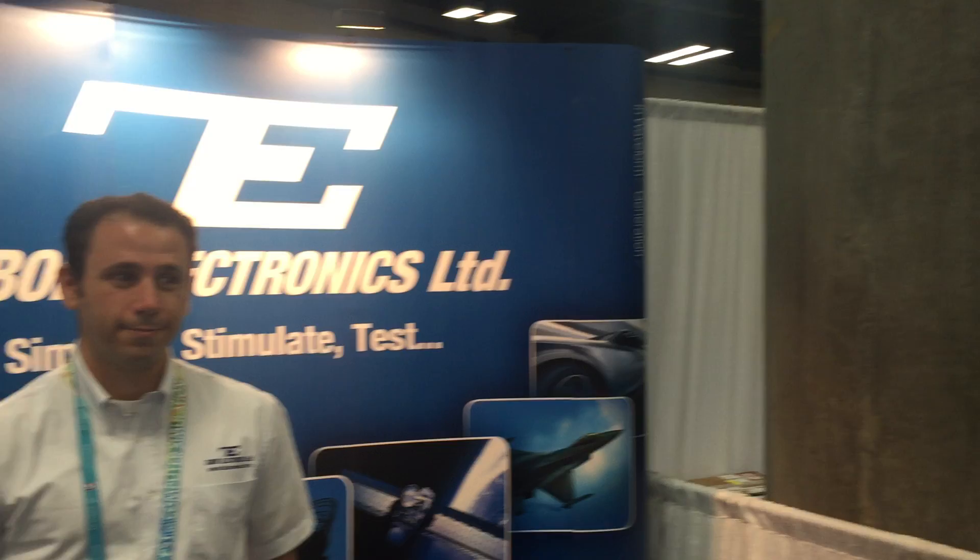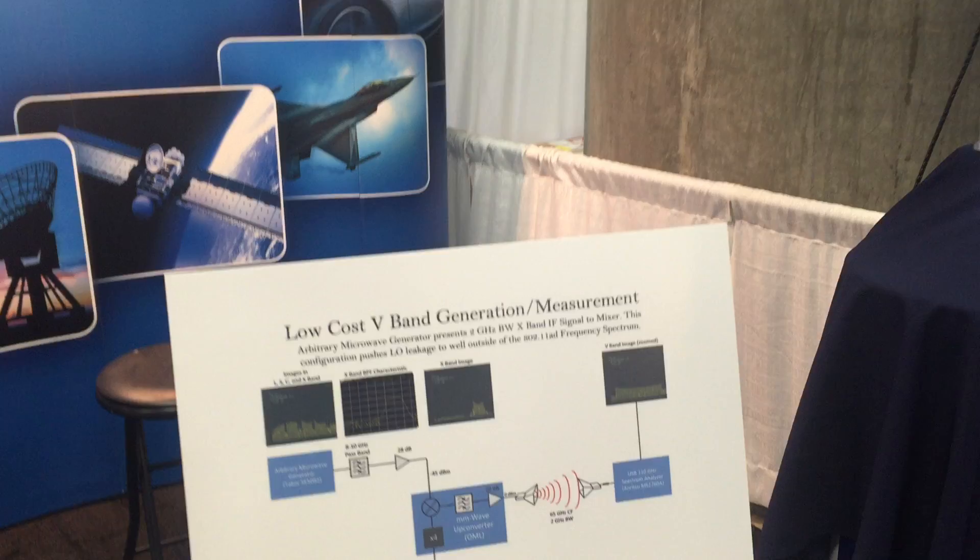Hi, I'm Charles Greenberg with Astronix Test Systems, the U.S. Tabor solutions provider. This is Jonathan Netzer, who's with me in our booth in Honolulu today from Tabor Electronics. What we have to show you today is a low-cost V-band generation and measurement system. We have a little block diagram here.